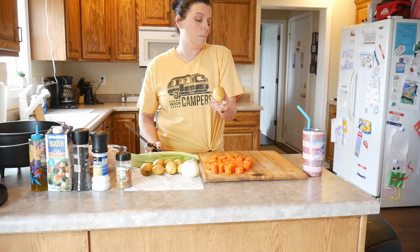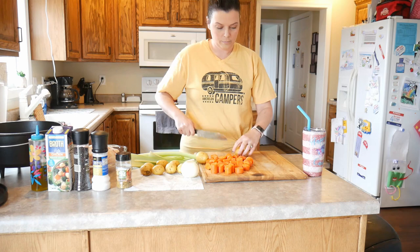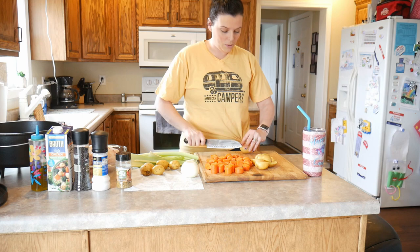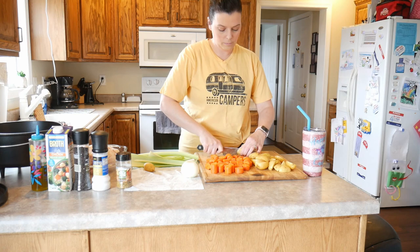These are the little tiny potatoes and I'll use about two of these per person in the family. If they're a little bit longer I might quarter them; if they're a little bit smaller I usually just cut them in half. You can use any kind of potato in this recipe — russet, red potato, or these new potatoes. Our grocery store also sells little tiny baby round potatoes. If you're using the little ones, I would not cut them, I would just leave them whole.